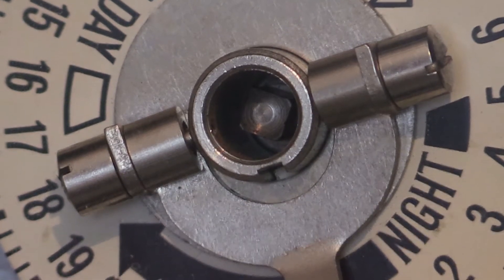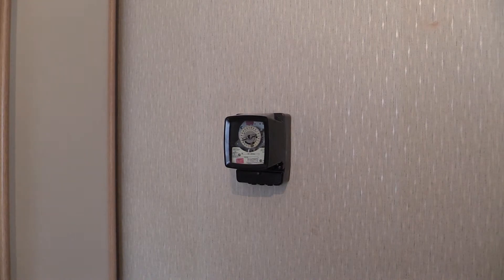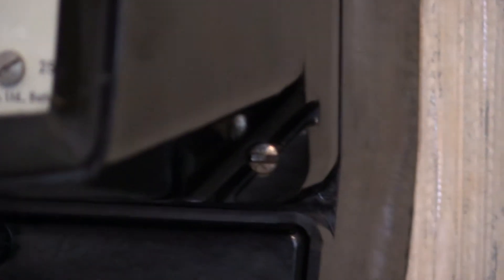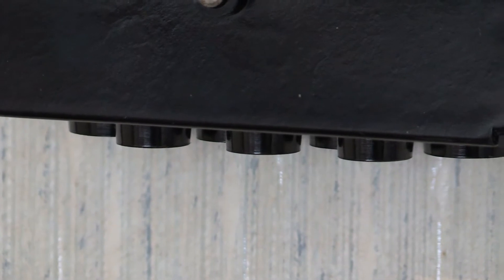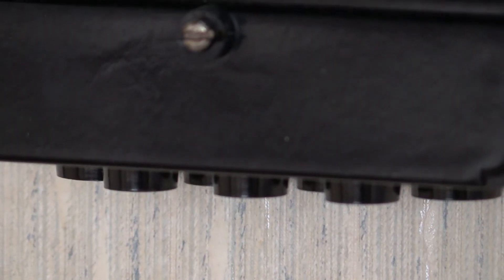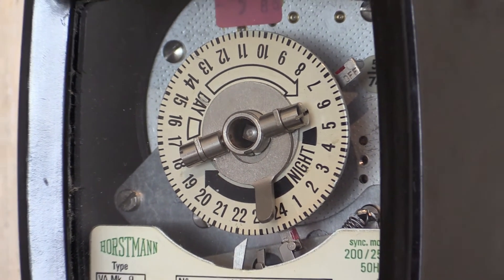Being a sealed unit, this instrument is not accessible to the electricity user. It is not wound or set by the end user - that is down to the electricity board. There is a screw in the corner there, and in the opposite corner at the top left the terminal cover is there. Those little round tubular things at the bottom are where the cables get passed inside. In another video I shall be powering this one up and we shall have a little listen to how noisy these time switches are.